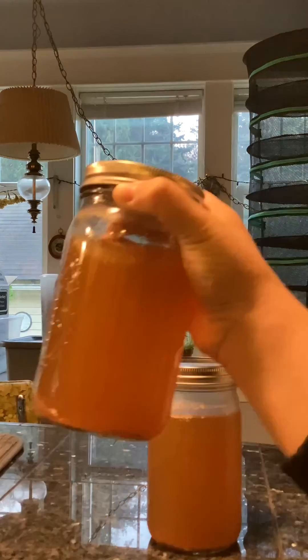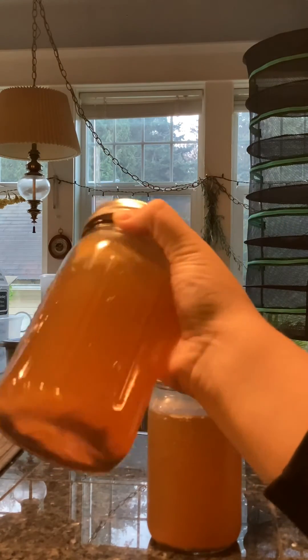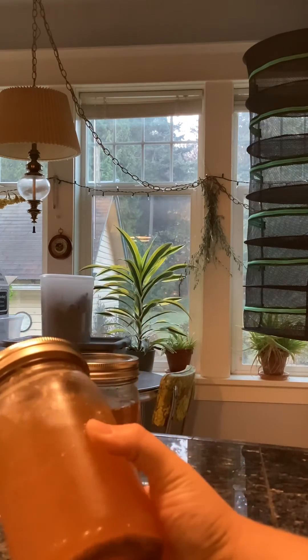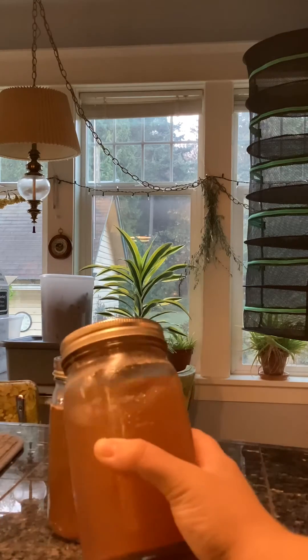From the jar on the left I can already tell there's still gelatin in this bone broth. When the liquid moves around there's some viscosity — it's not just watery. When I look at the one on the right you can tell right away that this is definitely gelatinous. It's super jelly. When I move the jar it pulls away from the sides and keeps its shape, like jello made in a mold.